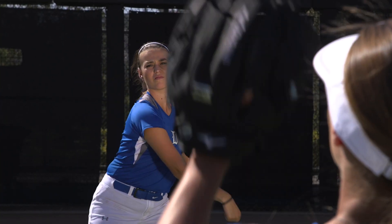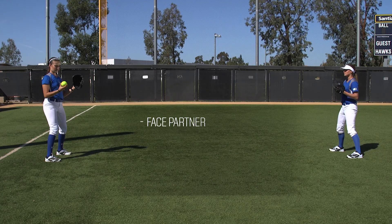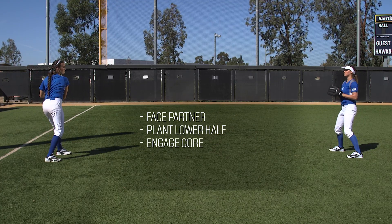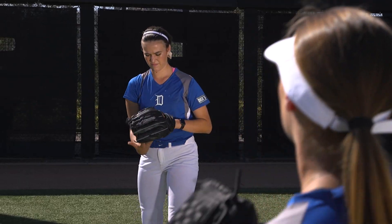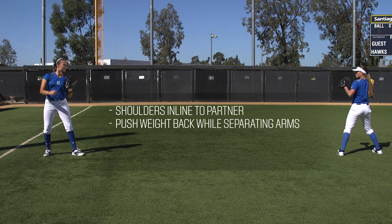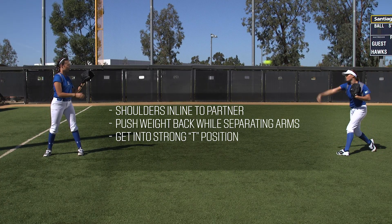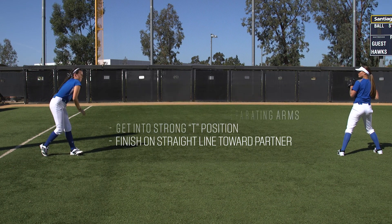A couple ways to practice engaging our entire body when throwing: stand facing your partner without moving your lower half, engage your core, rotate your shoulders to your target and rotate them through the finish. Another would be to stand with your shoulders in line with your partner, push your weight back while separating your arm, get to a good strong T position, throw that weight forward, making sure you're finished on a straight line to your partner.